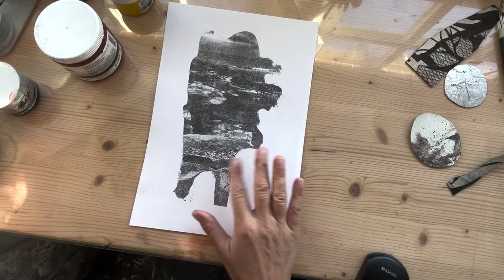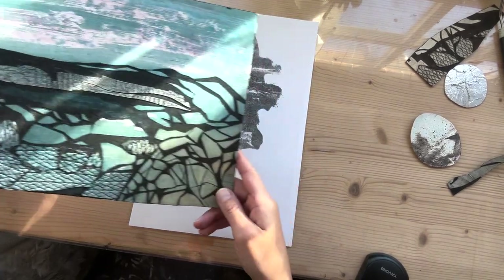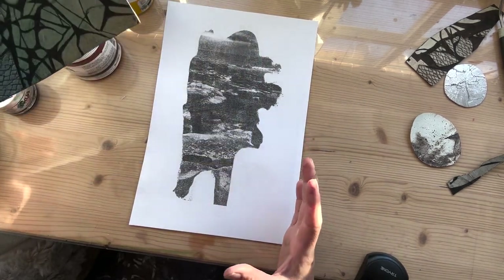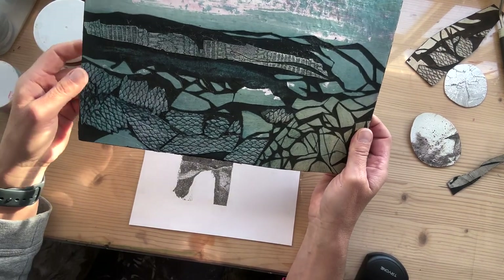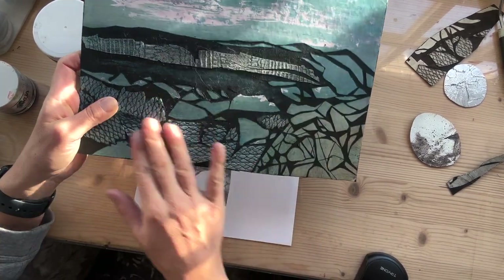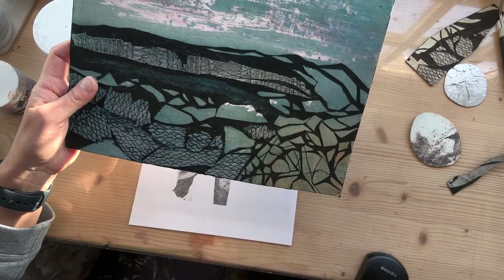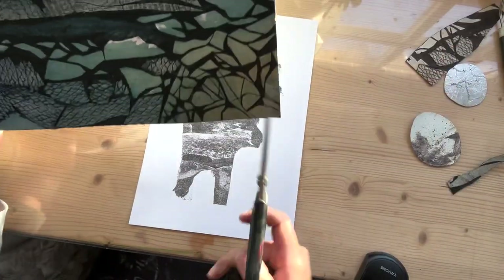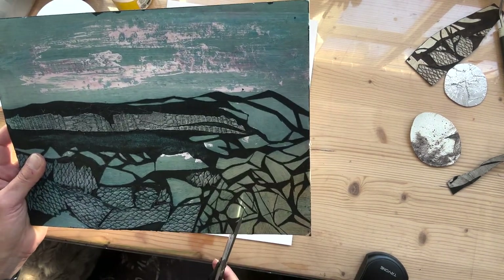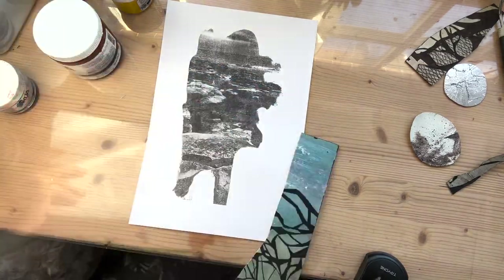I've been thinking about what to add to this, and I really love this result so I don't want to wreck it too much. I thought I would contrast it with some really strong shapes. I've got this really old plate here which was made by cutting into a board with a knife as well as adding a little bit of wallpaper detail. I'm thinking about cutting some shapes out of this plate — I really like this section here.